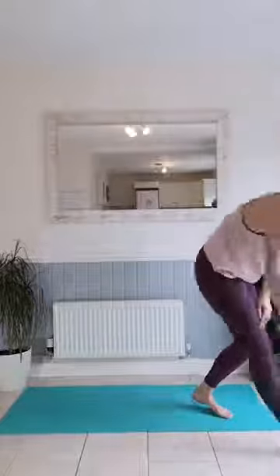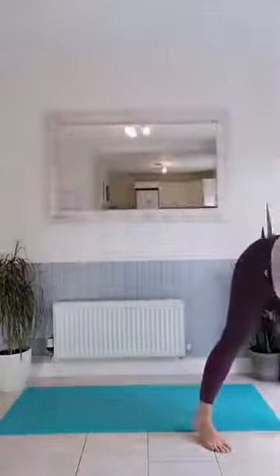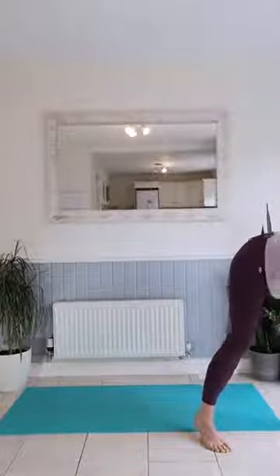I want you to start marching on the spot for me — a nice warm up, just nice and steady. March on the spot to begin with. You can see I haven't got trainers on today; there's no impact on these sessions. I've had to bring it inside today because where I live it is raining. If it's nice and dry by you, I want you to be outside — get those endorphins from outside as well.